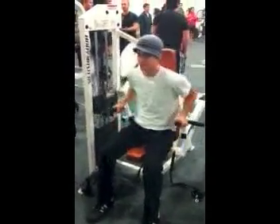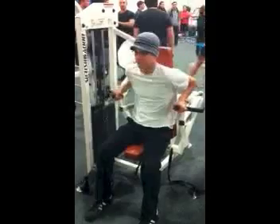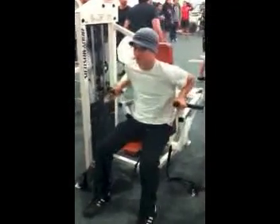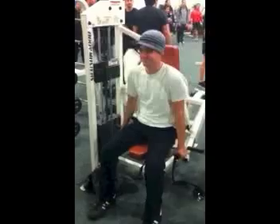Lift and lower the weight by extending your arms down and return to the starting position in a smooth, controlled manner. Notice he is sitting upright, core tight and elbows in, controlling the weight as it goes up and down. His body remains firm on the chair, doing the lift without breaking form.